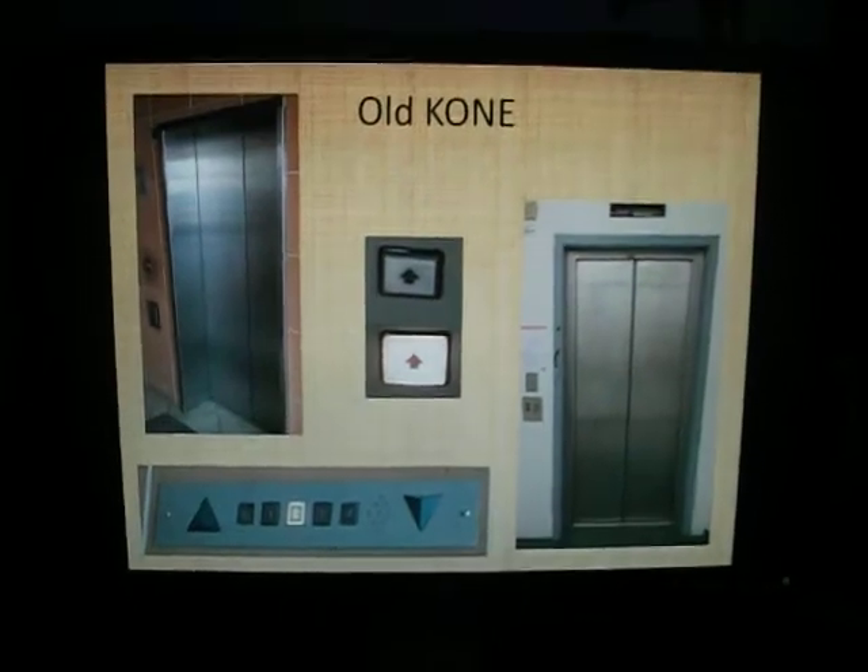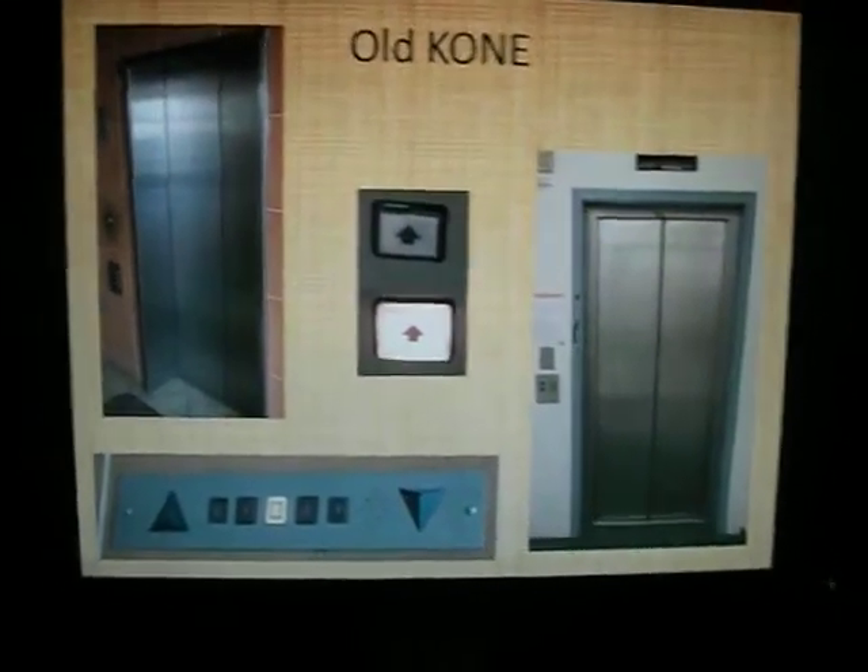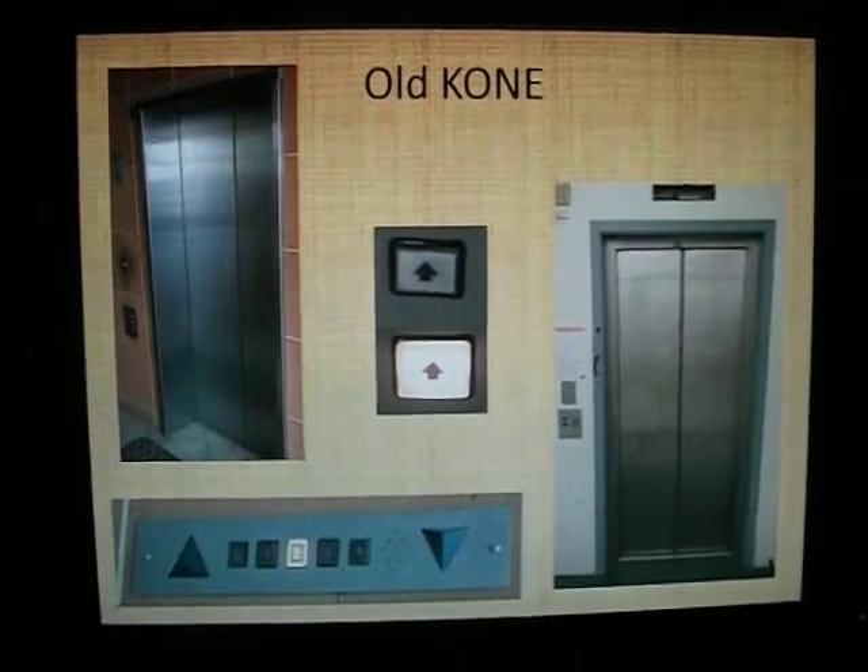Kone - I'm not going to read the contents page. Old Kone - you may not have seen these before because they're quite a unique style. I've seen a few of these around, but sadly I haven't filmed any yet.